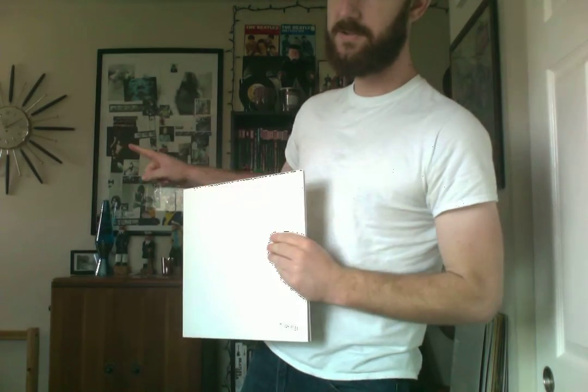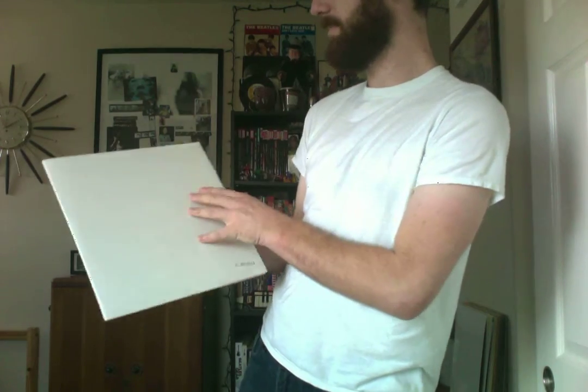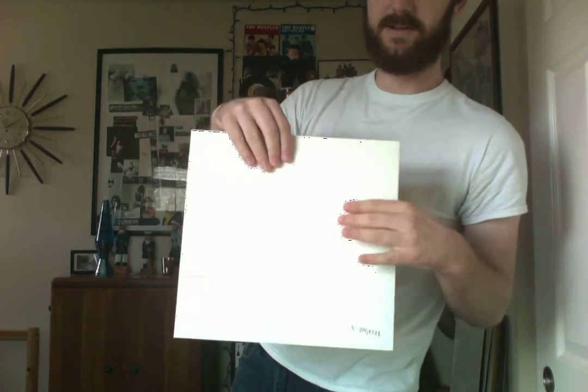This happens to be a mono pressing, so it has the top-loading record sleeves with the black sleeves. The White Album also came with a poster, which you can see on my wall right here. That's a reproduction — I believe that's the one that actually goes with this set, and I just decided to frame it on my wall.